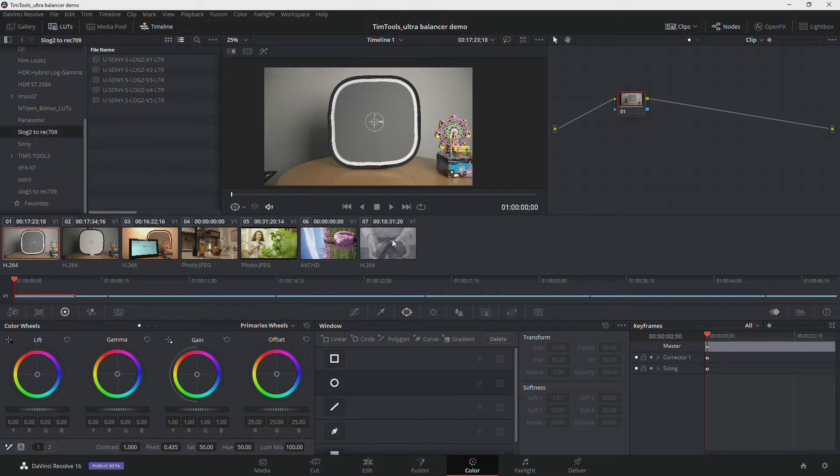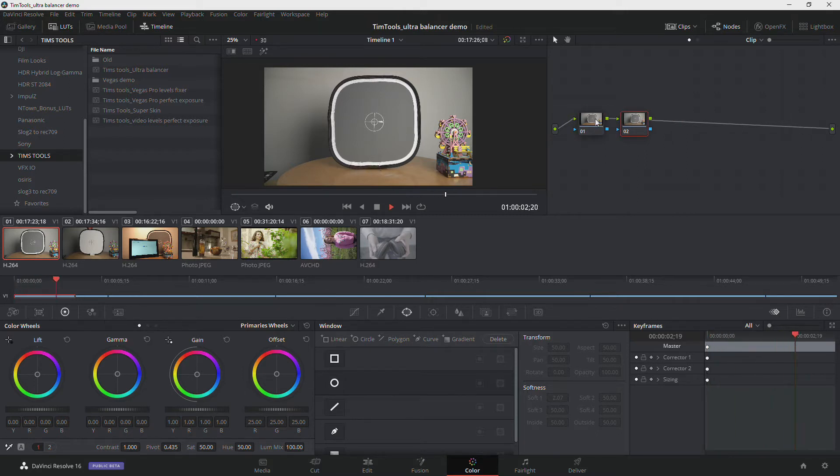We've got a shot here in our timeline. Once we've installed the Ultra Balancer tool, we can simply add it to one of the nodes. I'm going to add a new node — this will be our base grade. We'll label that 'base grade.' The second node is where we're going to put the tool, so I simply drag the tool on top of it. Everything goes a little bit psychedelic colored — that's what we want. The base grade node is where we'll actually do the work, and the tool is going to tell us whether we're hitting the right notes.